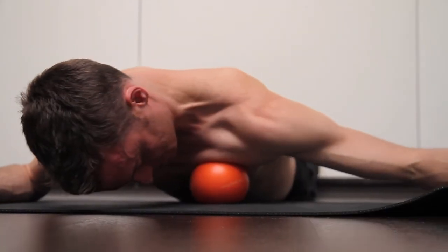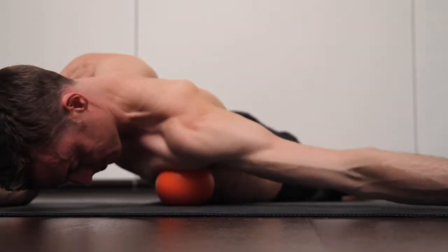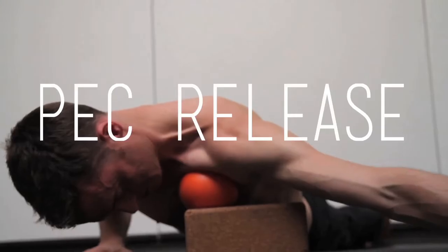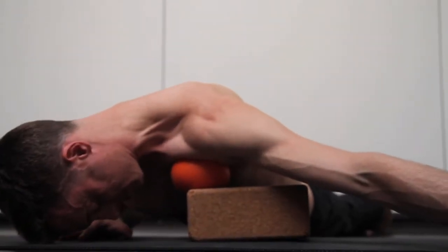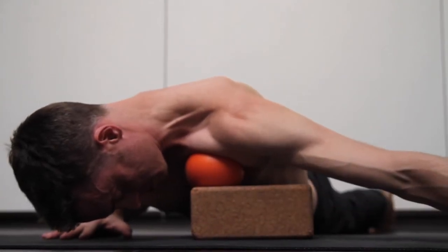Start with the ball just off to the side of the sternum and stripe it outwards towards your shoulder. Place the ball on the inside of the shoulder in the torso area, and lift and lower your arm to soften the tissue there.